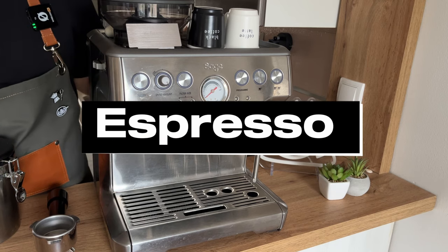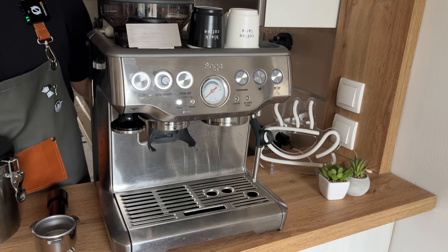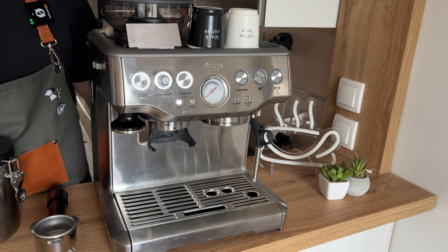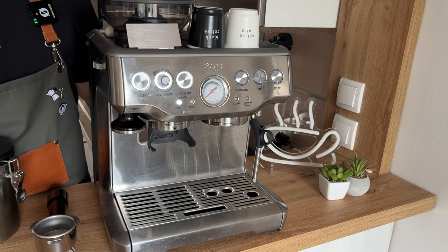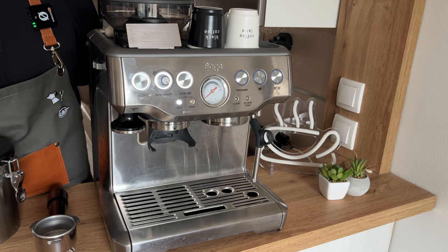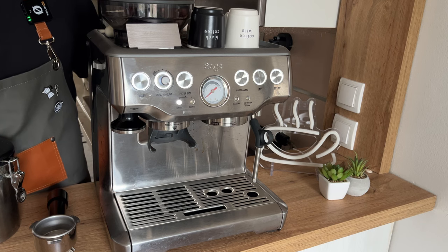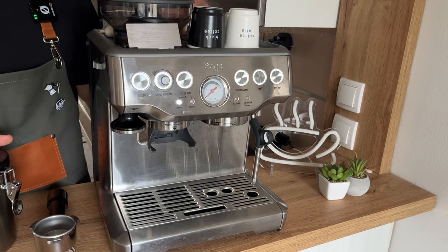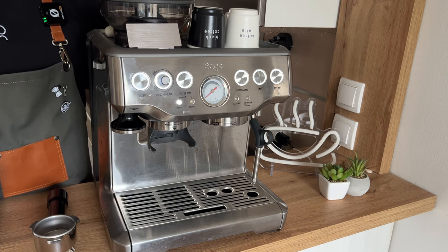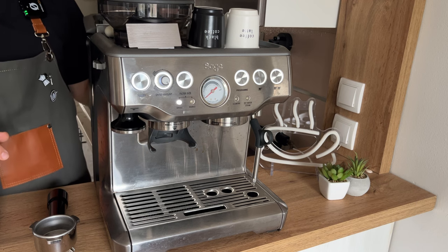The last and my favorite way to make coffee is with an espresso machine. I've got the Breville Barista Express, but there are a ton of different options — with a grinder or without, automatic or manual. You'll need to pick one depending on your budget and preference. This is one of the best home espresso machines for around six or seven hundred dollars — I'll leave a link below and I have a full review on my channel. Depending on whether your machine has a grinder, you'll need either whole beans or pre-ground coffee.